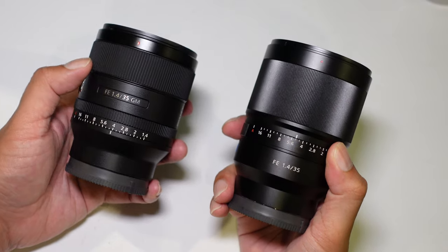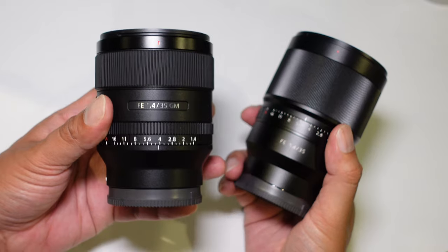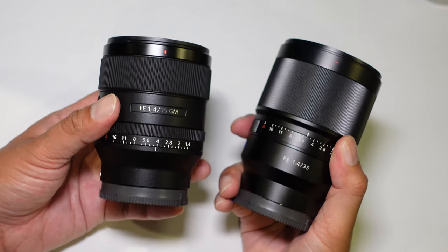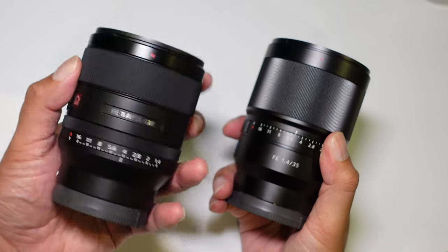Sony already have a 35mm f1.4 in their lens lineup, but that's in the form of the Zeiss lens. That lens is made by Sony but to Zeiss specifications. With this one, the new G Master lens is made to Sony's own specifications, offering the best that Sony has in terms of optics, glass, hardware, and features.